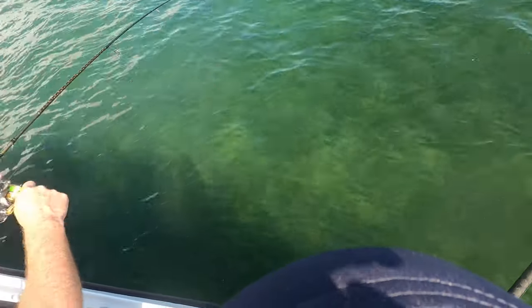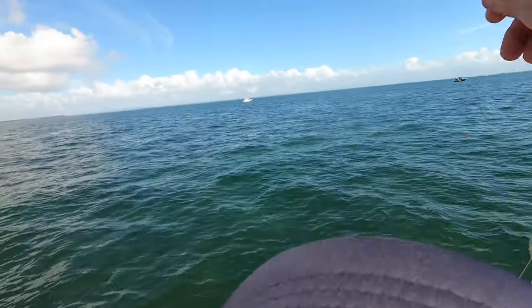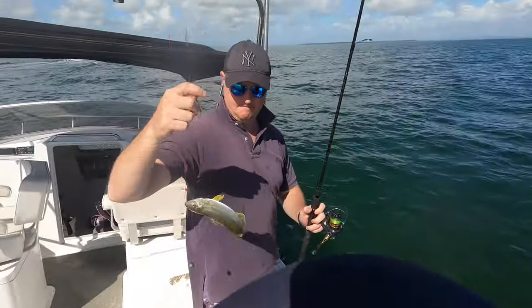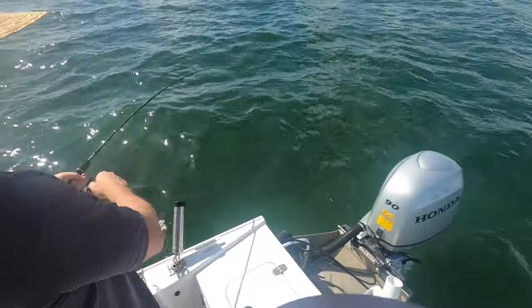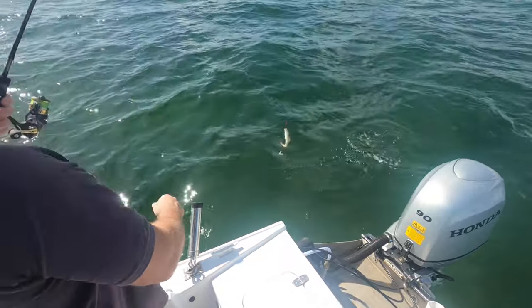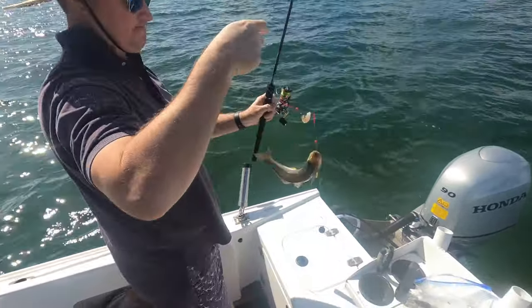Listen to that sound of that drag. Very clear water, another nice fish. It shows you don't have to be in 4 or 5 metres of water with winter whiting. Here we go — oh look at this horse, oh that's a nice fish. That's a snobber. Oh well done Craig.